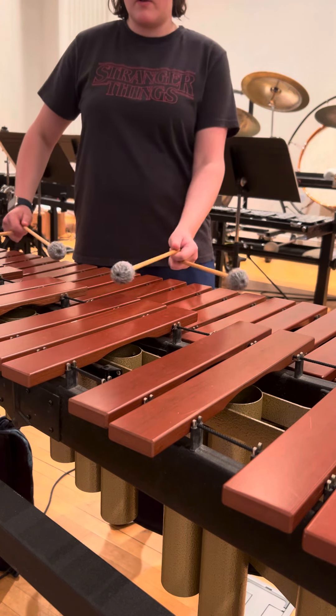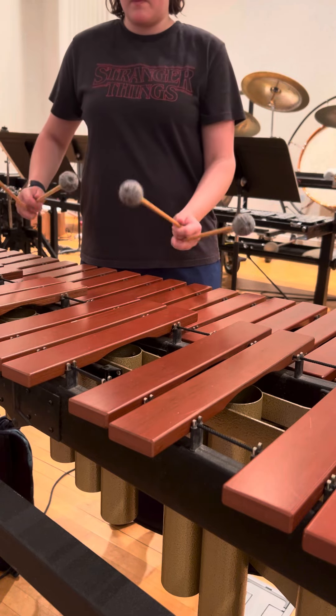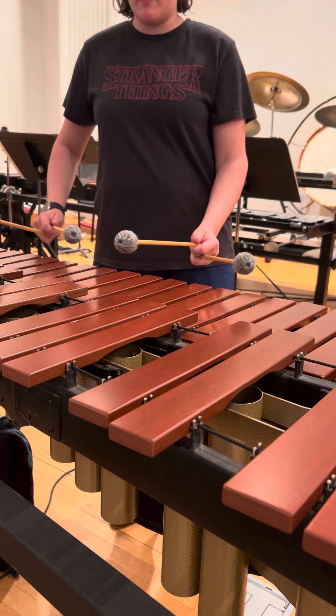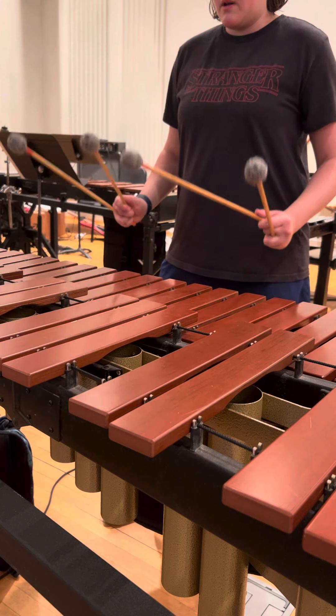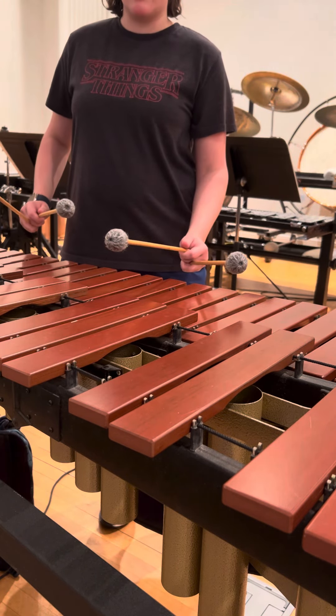When I went to this F and B-flat, you turn your body to the corner of the instrument so you can be in a good playing position. You always want to be straight on to your notes if you can.